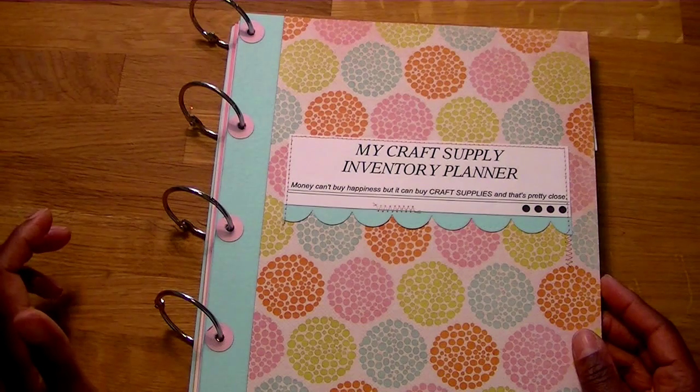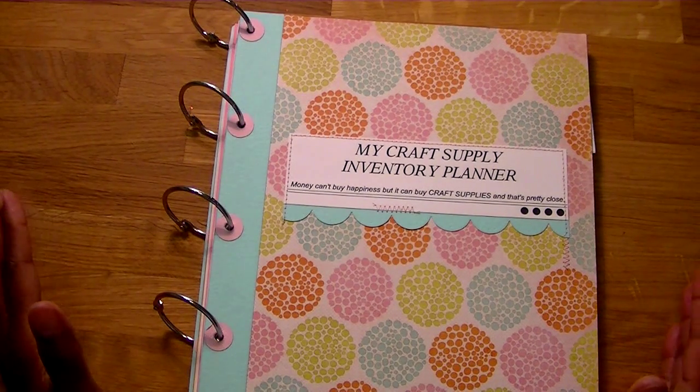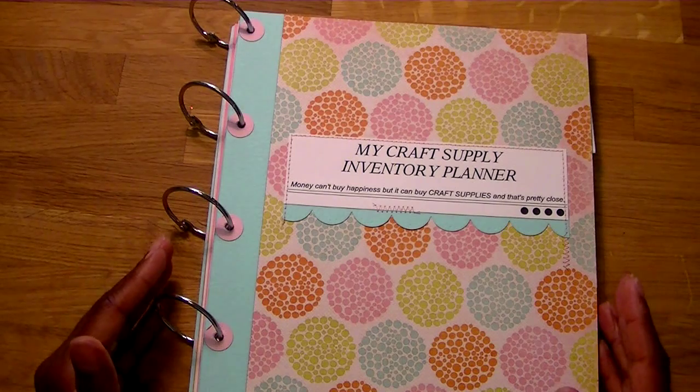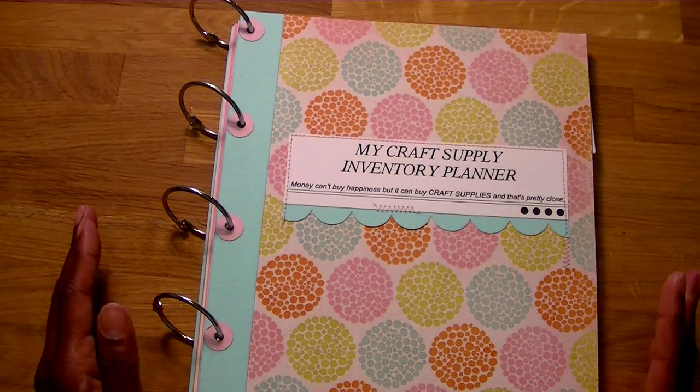Hello all, it's Regina here from The Cutting Cafe. Today for my Watch Me Work video — I don't actually have a Watch Me Work video — I wanted to share with you guys instead a new set that hopefully should be released tonight. It's a new set called a Craft Supply Planner.